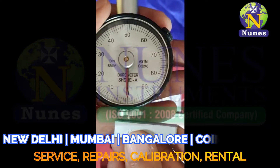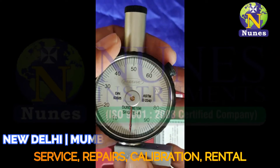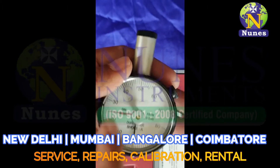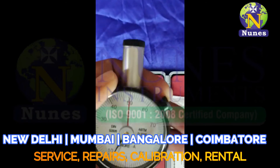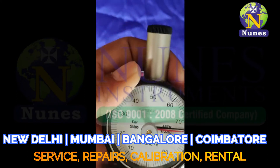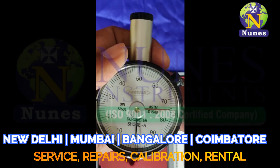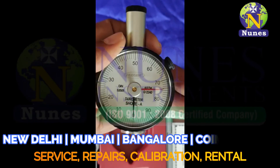So we will check: at 25 it shows 25, at 50 it shows 50, at 75 it shows 75. The biggest plus is that the red pointer stays at the last reading, which helps us to take the reading accurately.